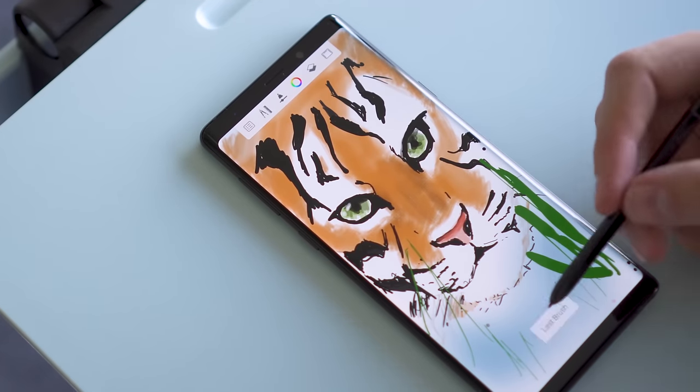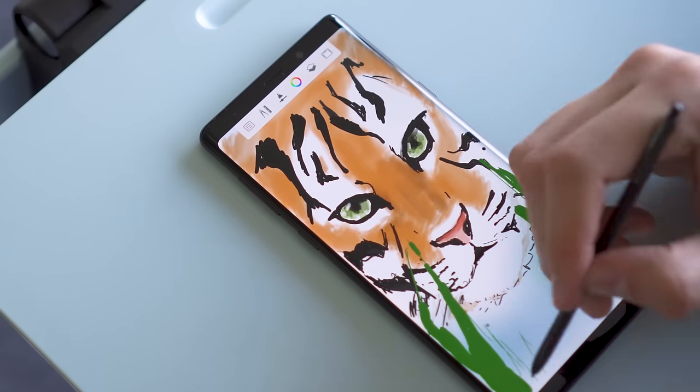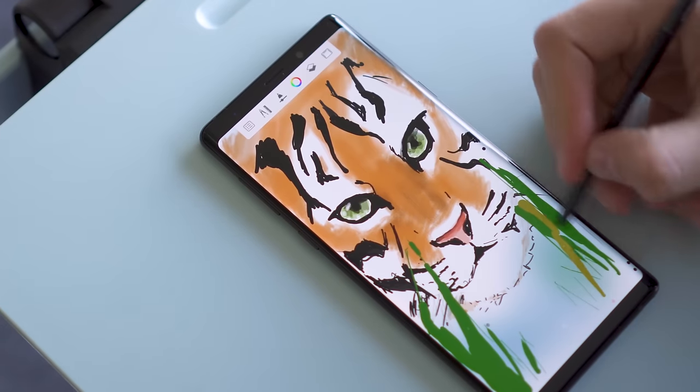It has 4,096 levels of pressure sensitivity and pretty good accuracy. There's a tiny amount of lag, but considering that this is a phone screen you're writing on, it would be difficult to use in a professional setting anyway. Still, it's fun to sketch on.